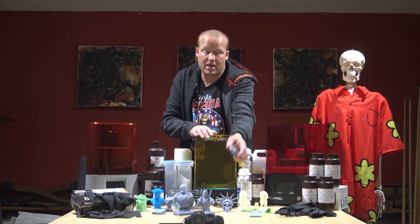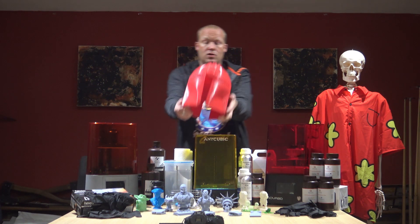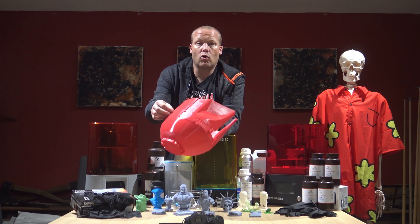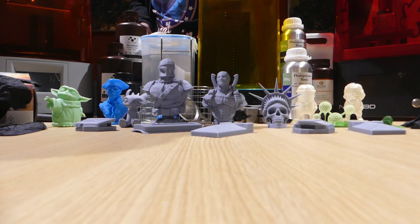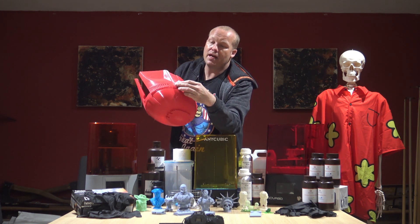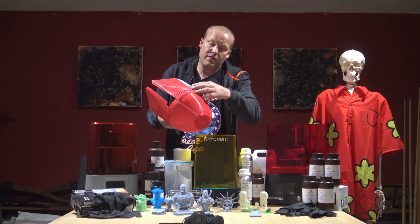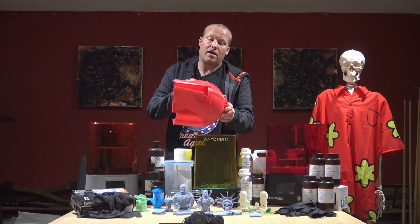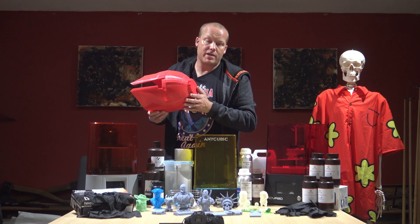This is actually pieces of a Mandalorian helmet. I've used traditional 3D printing — FDM — to print a Mandalorian helmet. This is done in PLA plastic, that's a corn-based plastic. If I show you on camera you can see those ridges — I'm going to sand this down. The reason I did the resin parts, which go in here like so, is so that I don't have to sand them as much. There's a lot of detail there and I don't want to lose that.